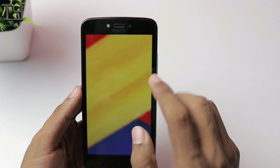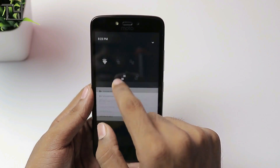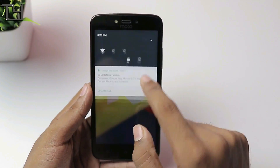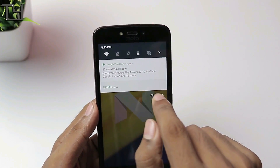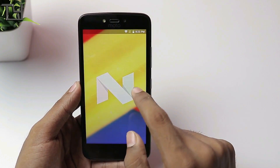The Nougat variant will receive further updates over time, and I'm waiting for those. I don't think this one will be updated to Oreo. You can easily see that there are 20 updates already available — I will update that later on.